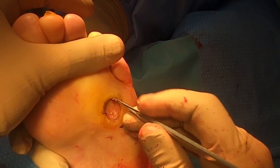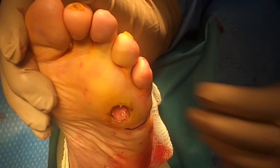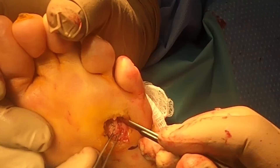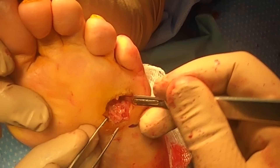A transfer lesion is when the wound develops at the next level of pressure point of the metatarsal. This patient is very prone to wounds, so we're trying to salvage his foot and do a procedure where we can avoid having to amputate part of his foot. You can see here my blade is right on the bone — it's already a little soft — and there's a high suspicion of bone infection. This is definitely needing to come out.